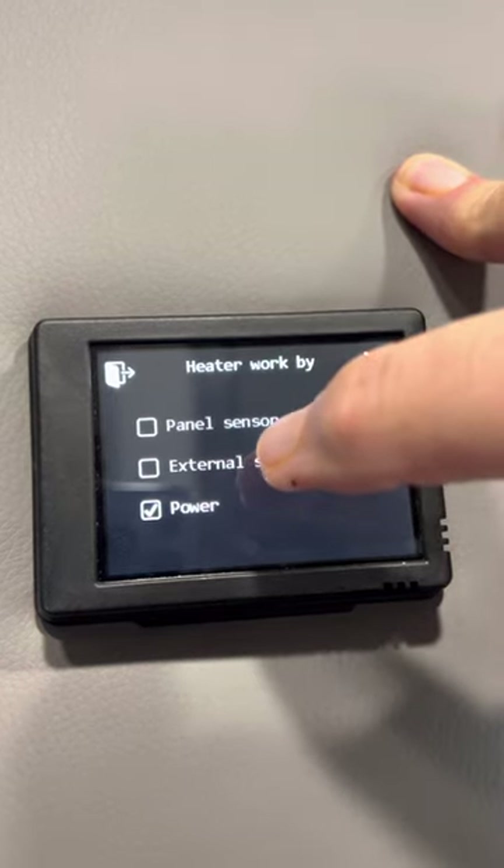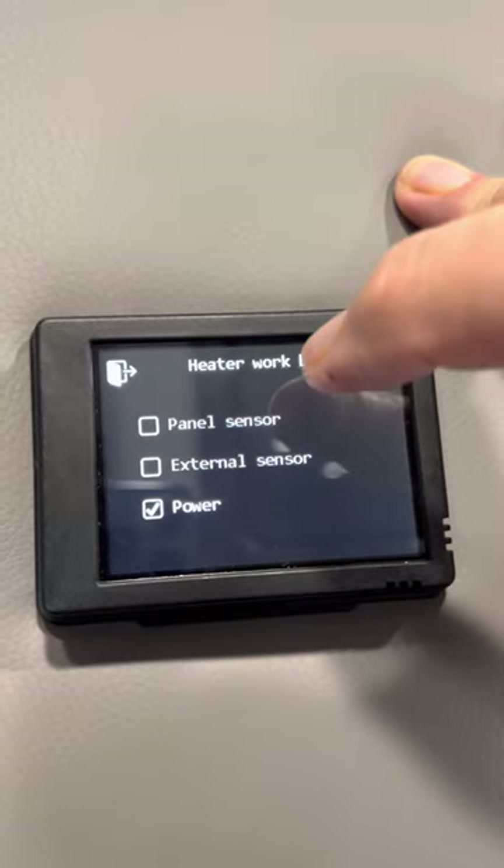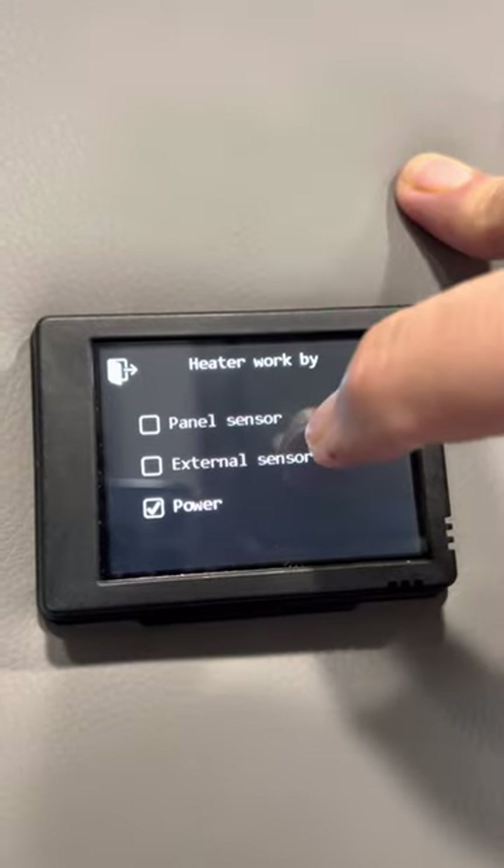I choose power. What this means is that the controller will operate as long as the controller itself — the PU-28 — has power.